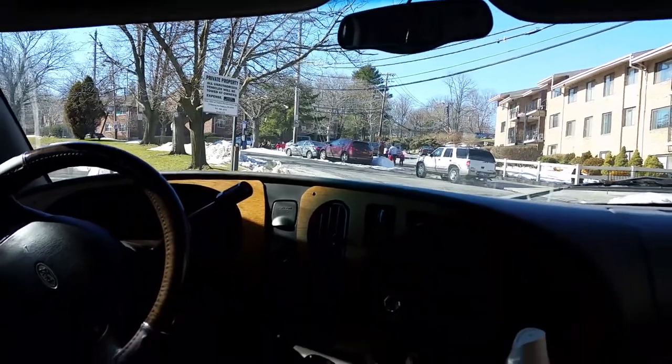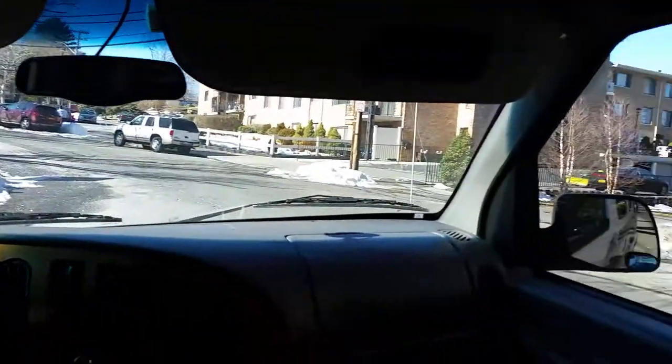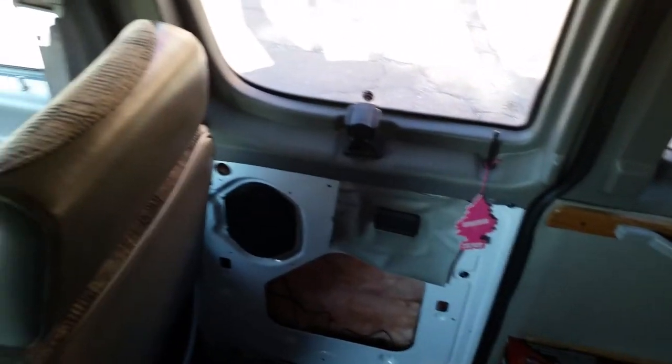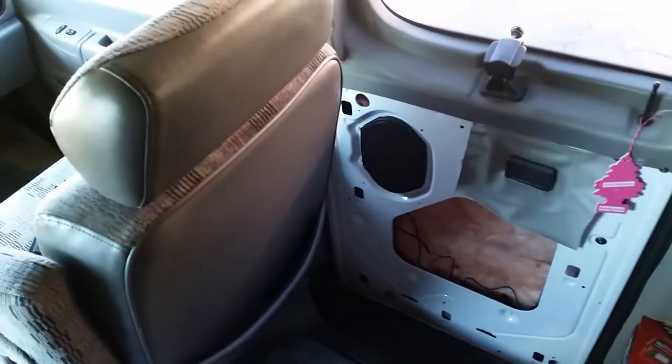Hello ladies and gentlemen, welcome on board of my project, which I actually had to freeze for the winter time. Nothing would really stick nicely, and if it did stick it would probably fall off when it gets warm. I had this experience with my minivan when I was working on it. But this video is not really about the van — it's about my new addition to my camping gear.